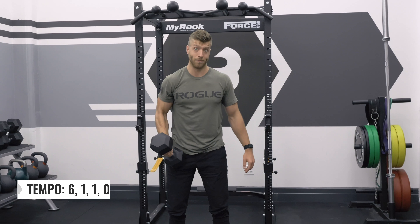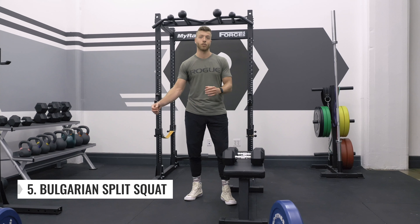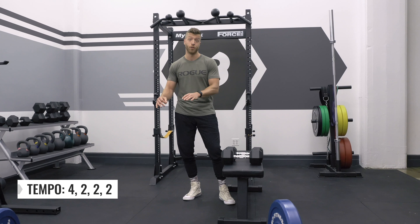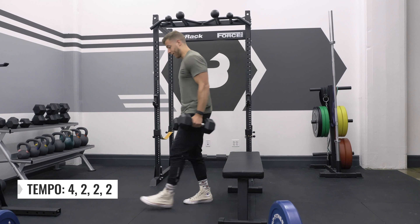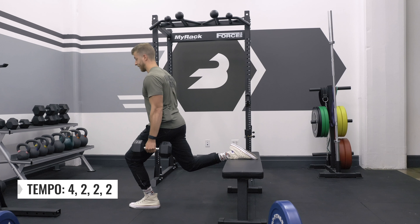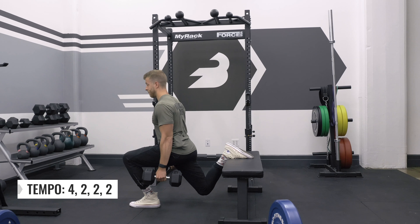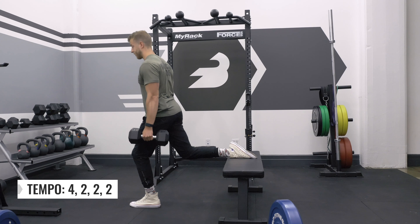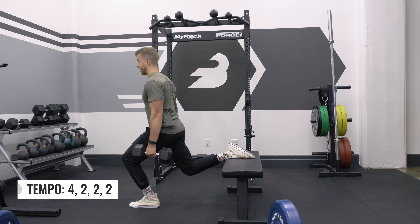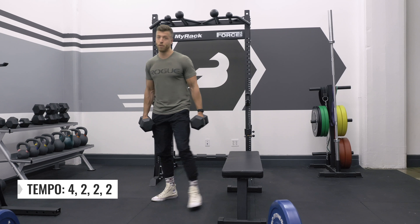For our final movement, we're going to talk about the Bulgarian split squat. For this example, I'm going to give myself a tempo of 4-2-2-2: a 4-second eccentric, a 2-second hold at the bottom, a 2-second concentric, and then a 2-second hold at the top, and then we get right back into that 4-second eccentric.